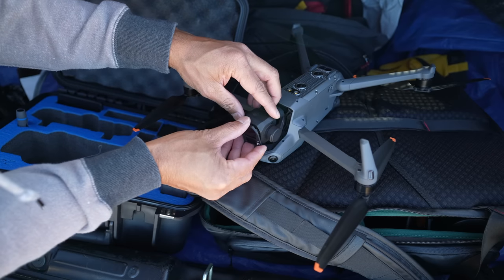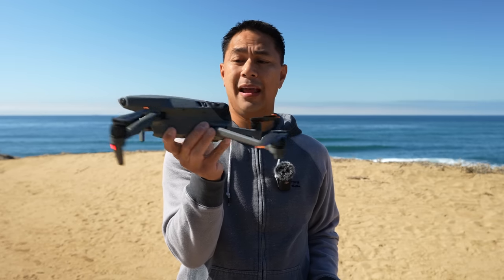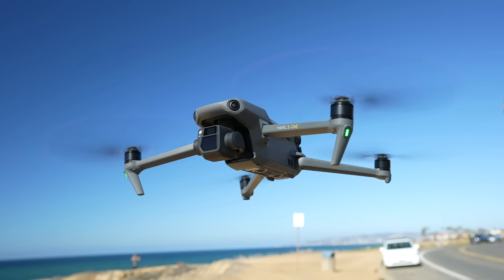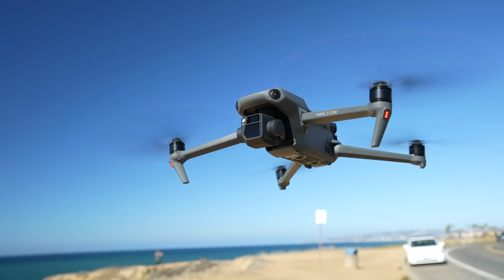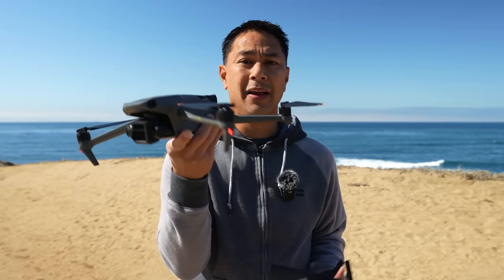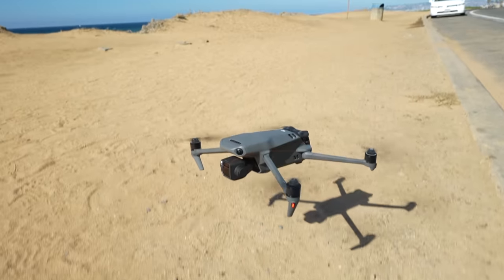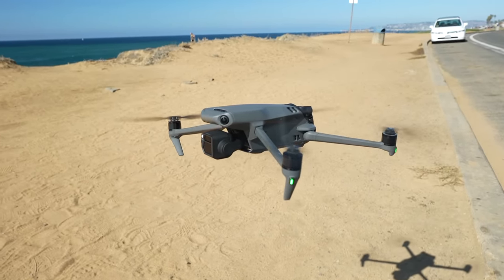For those familiar with my channel, you guys know I like to do a lot of photography. The great thing about the Mavic 3 is that this thing is rock solid stable up in the air. That's a big deal because if you want to do anything with long exposure photography, you basically need a camera sitting on a tripod. This is probably as best as you're going to get stability-wise, because if you're doing a long exposure photo, that shutter speed is going to be open for about half a second to a second, and any movement of the drone in the air will definitely show some blur in the photo.